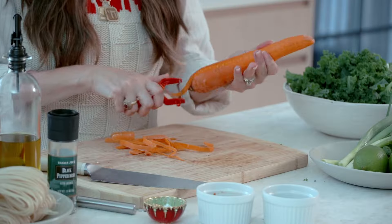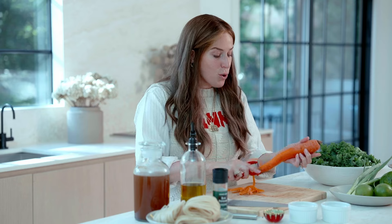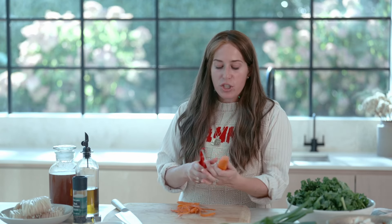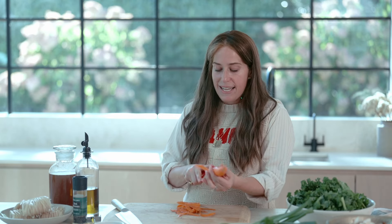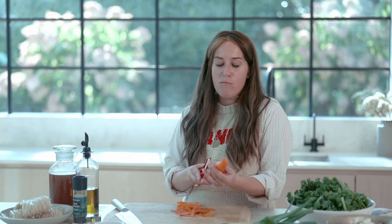As we enter Sukkos, one of the things we find is a lot of movement. Building the Sukkah, moving out of our household into another, gathering the lulav and esrog — shaking it, moving, and dancing around the bimah. Come Simchas Torah, we're actually moving, dancing, and shaking. So what's the pnimiyus of dancing? What's behind the scenes of movement?